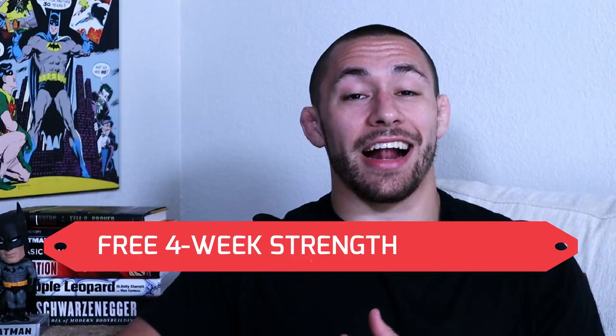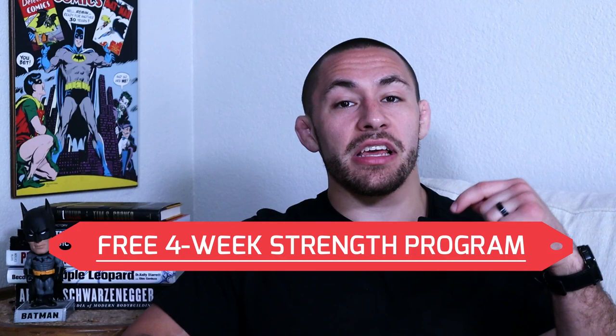Before we dive into the max effort method, I did want to let you know that if you're interested in learning more about how to get strong for Jiu-Jitsu so you can ultimately win more matches and get injured less, I have a free four-week strength program that I'd love to send you. All you got to do is click the link in the description below.